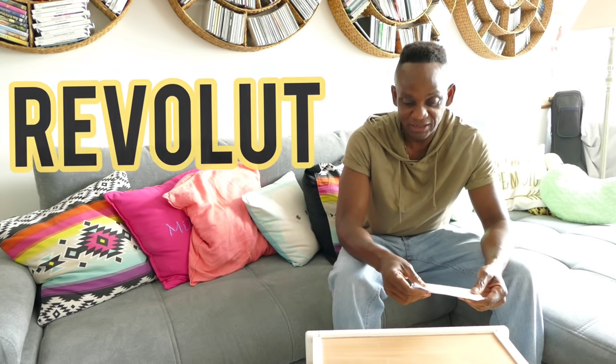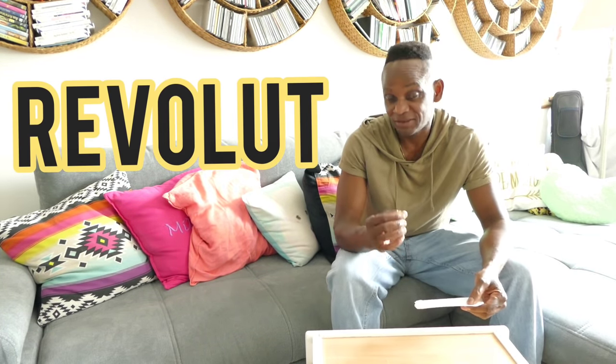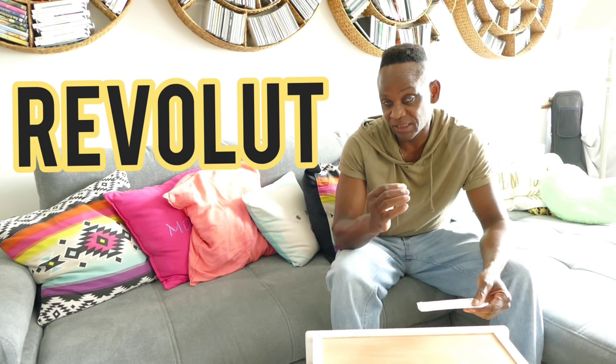Easy Phone Fest as usual coming at you. This is a different kind of unboxing — something I got introduced to by my homie, a dude from the UK. He put me on to this thing called Revolut. It's got a bunch of different phases to it.